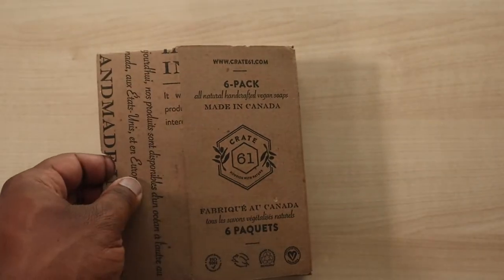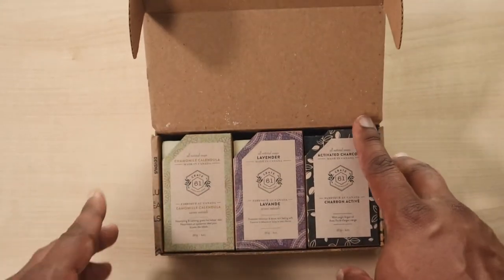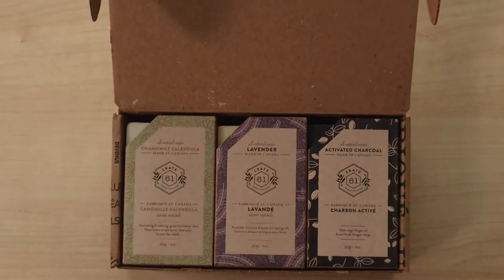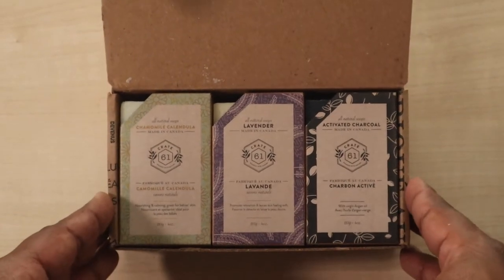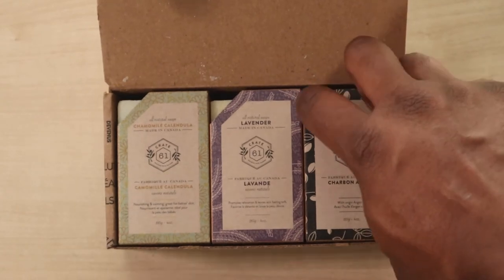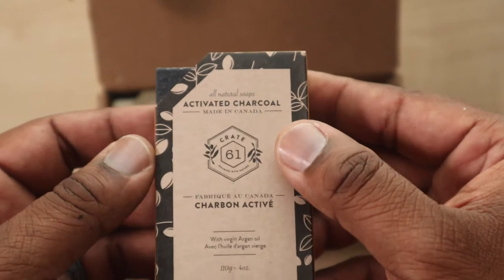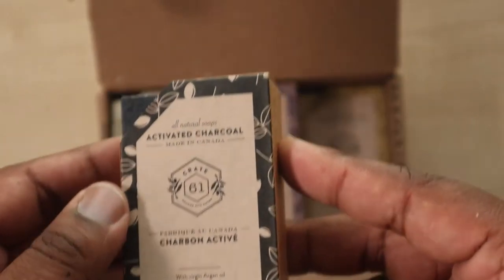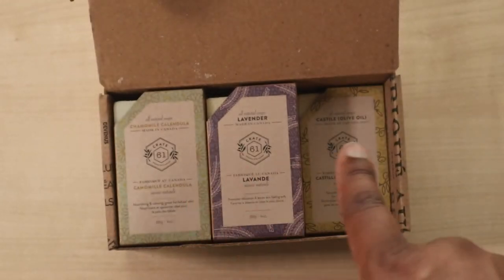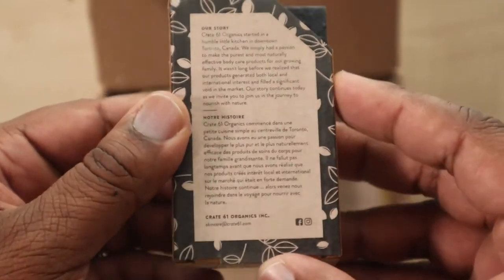As soon as we open it up, we can see this is a multi-pack. These bars of soap are slightly smaller than what I'm used to, but this is also a variety pack. We're gonna start off with the active charcoal one. They take the time to change the colors on all the boxes — these are like sample size.